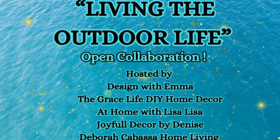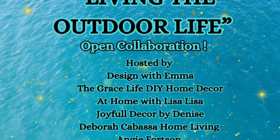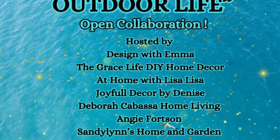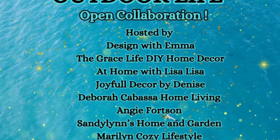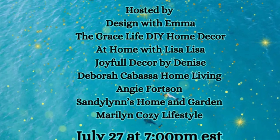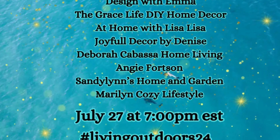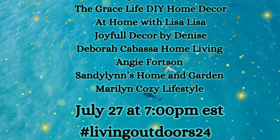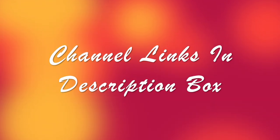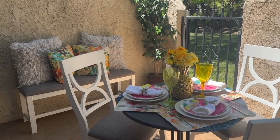Hey Jazzy Greens, I hope you guys are having a wonderful day. Welcome to the channel — you are watching Living the Outdoor Life. This is a collaboration hosted by several people: Designed with Emma, The Grace Life, DIY Home Decor at Home with Lisa, Lisa Joyful Decor by Denise, Deborah Cabasa Home Living, Angie Fortsen, Sandy Lens Home and Garden, and Maryland's Cozy Lifestyle. I will have the links to their channels in my description box, so please subscribe.